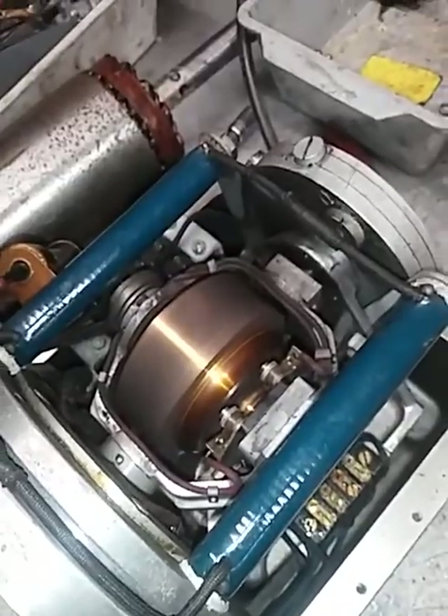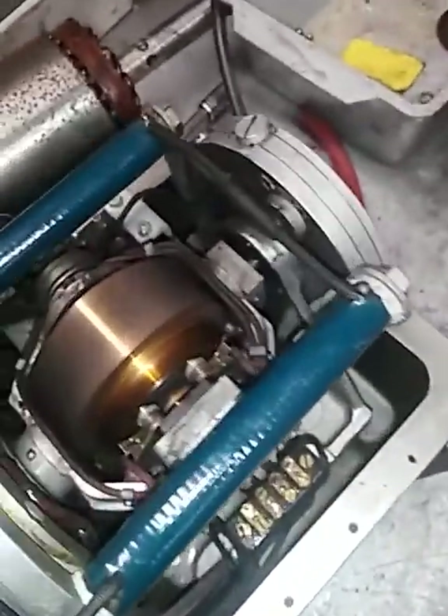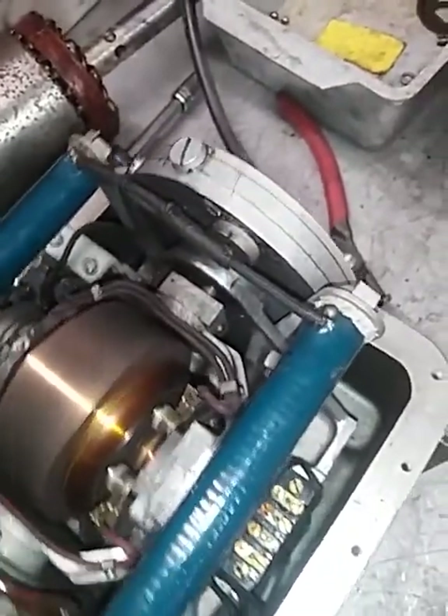It takes close to two minutes to run down after I turn the power off. I can't quite show the gyro precessing from this angle.